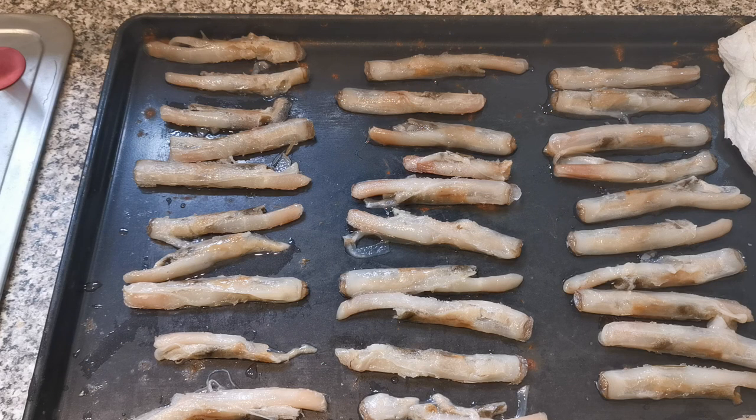There we have it — all of the razor clams deshelled. I've done it whilst they're frozen so that the actual integrity of the clam stays together. If you do it when they're defrosted it's very easy to just pull them apart and you end up with nothing.